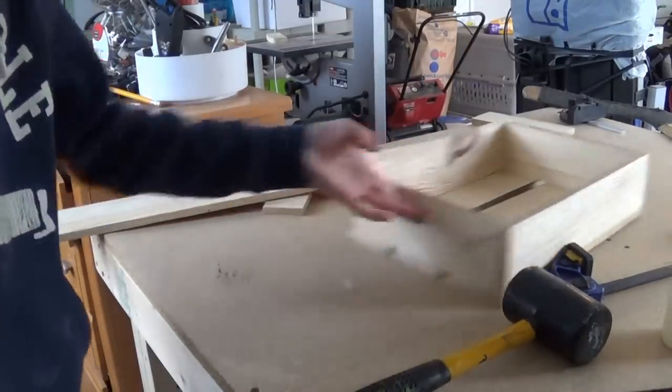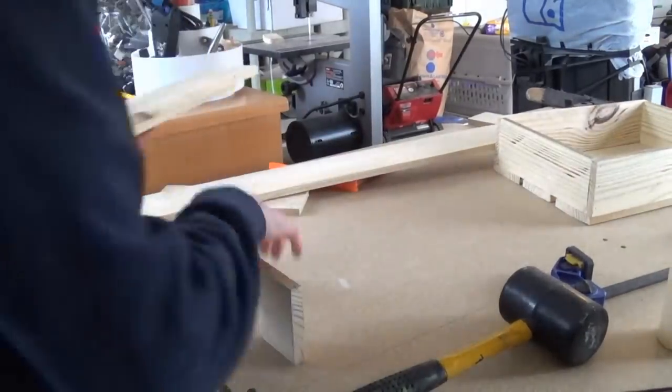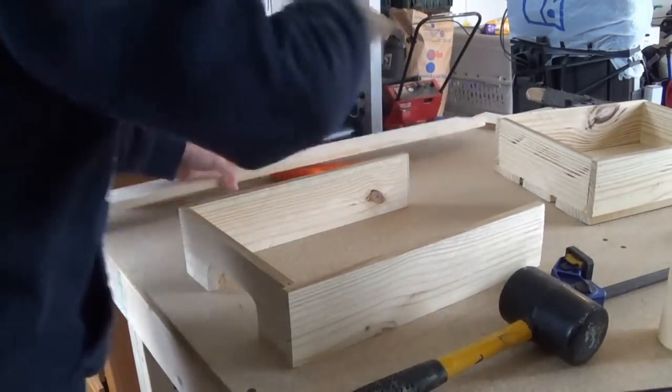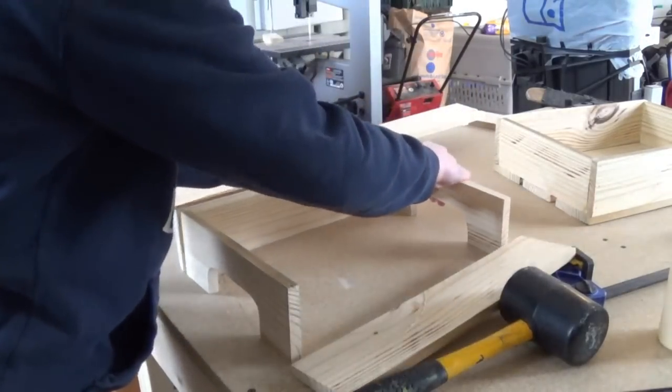So what I'm going to do now is set this aside and basically put together the top half, and this is basically just going to make the assembly easier.